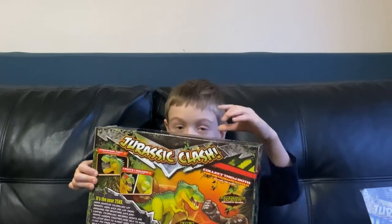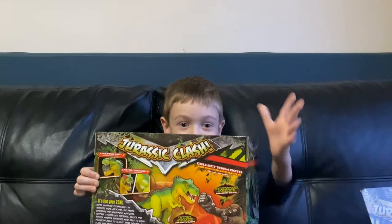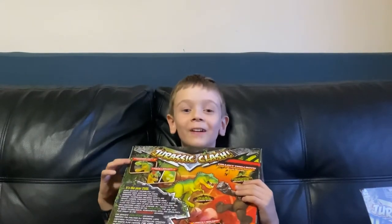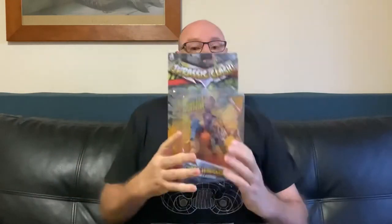Friends will come in here everyone. Bye bye. That was a good show. Alright, thanks Caelan for that awesome intro. Ok guys, let's take a closer look at the Lennard Toys Jurassic Clash. We've got the T-Rex and we've also got the Saber Tooth Tiger which looks pretty cool. I love the details on these toys. So let's take a closer look.